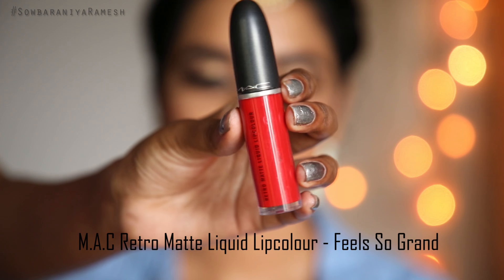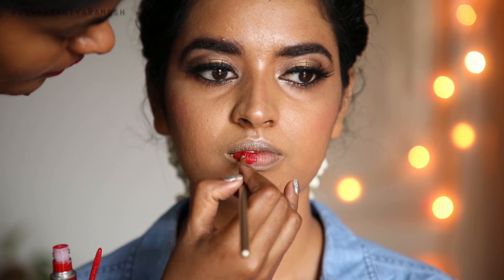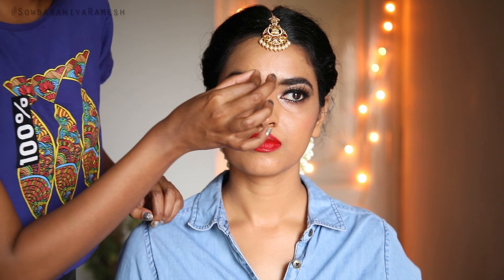From MAC, I use the Retromatte Liquid Lip Color. The shade is a grand, perfect red, ideal for a bridal look. Apply it to your lips to complete the makeup look.